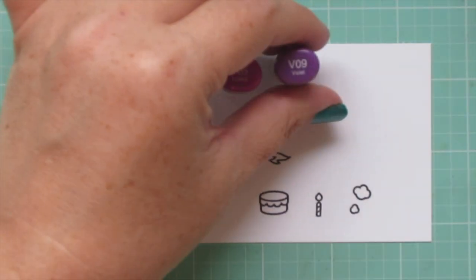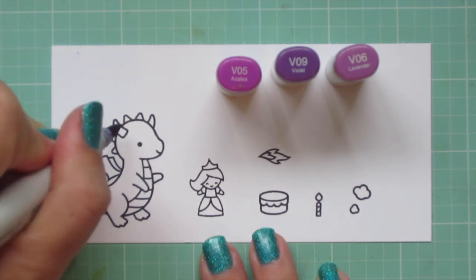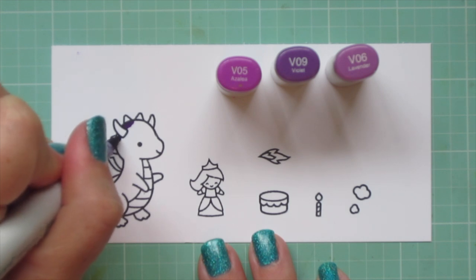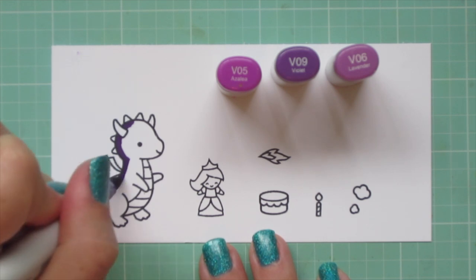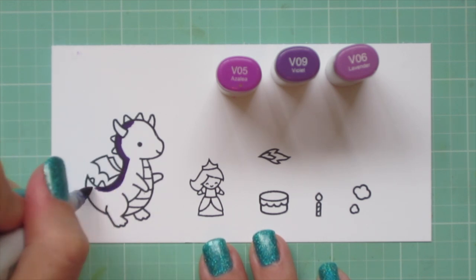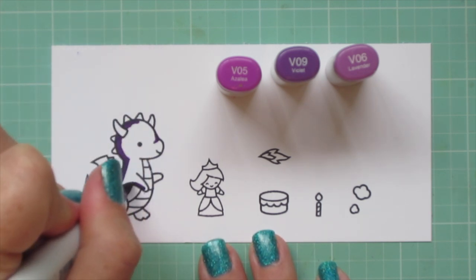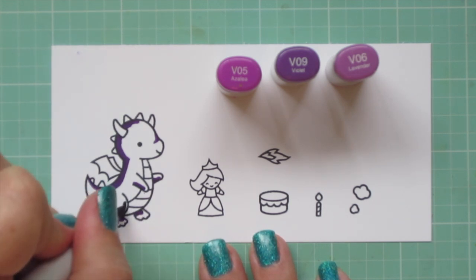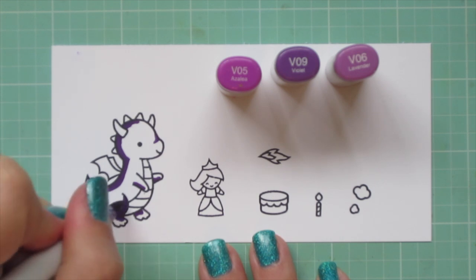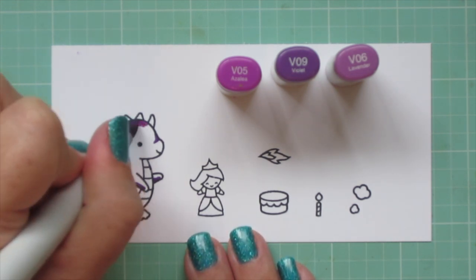I've stamped my images out in jet black ink on Neenah Solar White cardstock, and I'm going to be coloring with my Copic markers. I wanted to make this dragon a really dark purple, so I'm using V05, V06, and V09. The V09 is actually the darkest, and I'm using that to lay in some shadows along the back side of his body, the underside of his arms, and where his legs are curved forward.